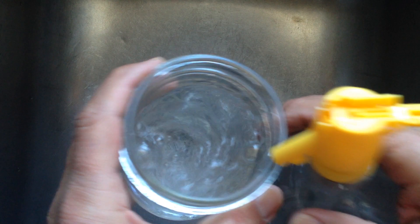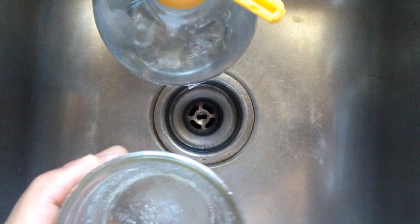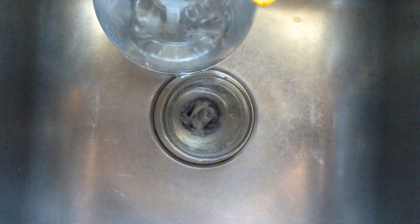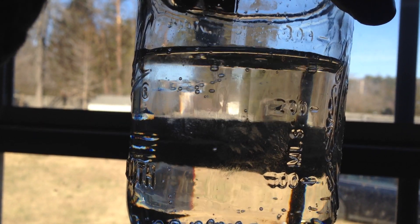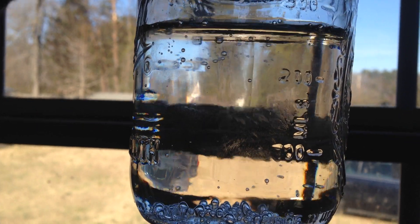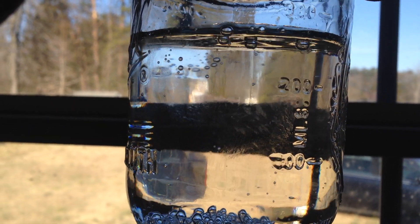I can put this in the window just a little bit — perhaps you can see the bubbles rising. So yeah, let me know if you like that idea.